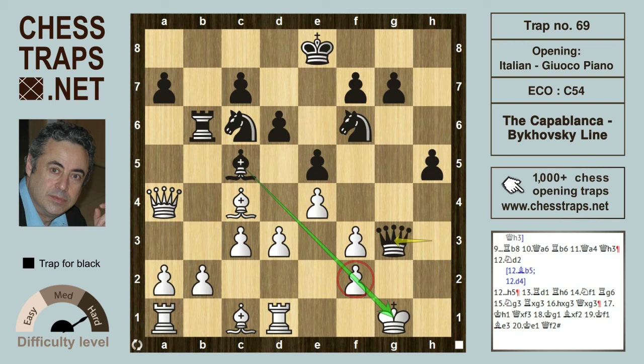We're going to have mate probably in around four moves: king h1, queen takes f3, king back to g1, bishop takes f2. If the king had gone to h2, then queen takes f2 would have been mate as well. Bishop takes on f2, king f1, bishop e3, king e1, and queen f2 is checkmate. This has been the Capablanca-Bikowski line in the Italian — a trap for black. Hope you found this useful, thanks for watching!